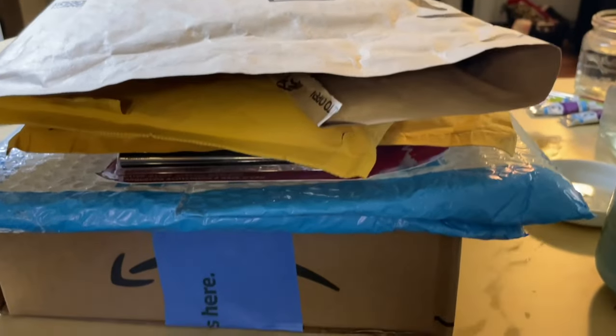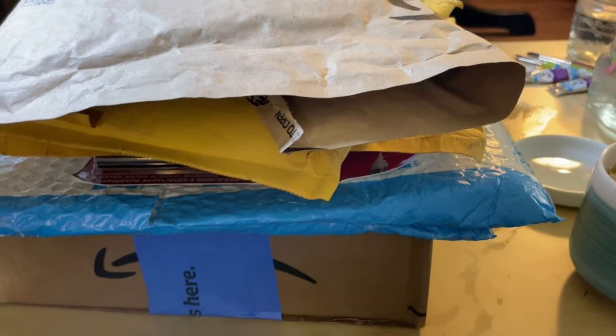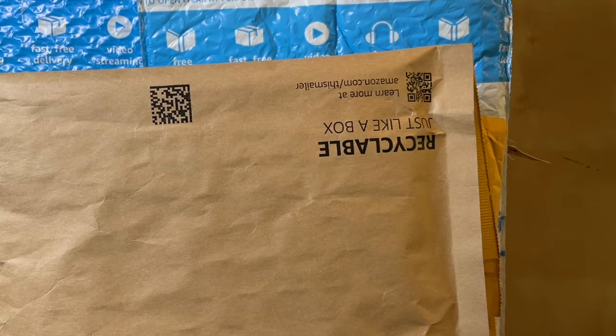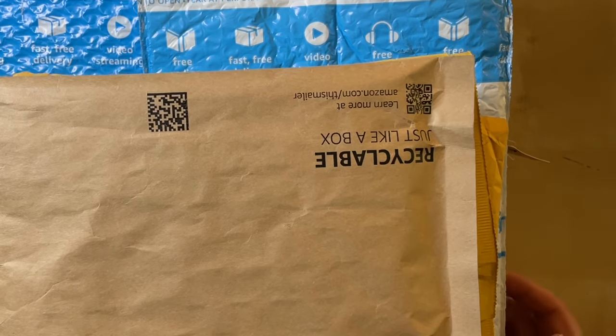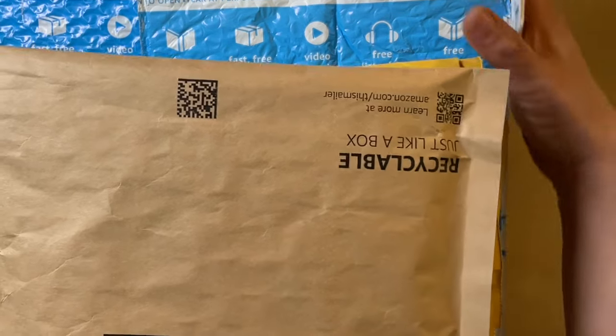Hello YouTube and welcome to another art haul video on my channel. Settle in and grab something warm to drink because I'm going to get started unboxing this pile straight away. I have an April art haul to share with you. I have a stack of packages in front of me that have quickly accumulated and I'm going to share with you what I got and why I got it. So I'm going to move these off camera just a little bit so I have some room and we will start out with package number one.